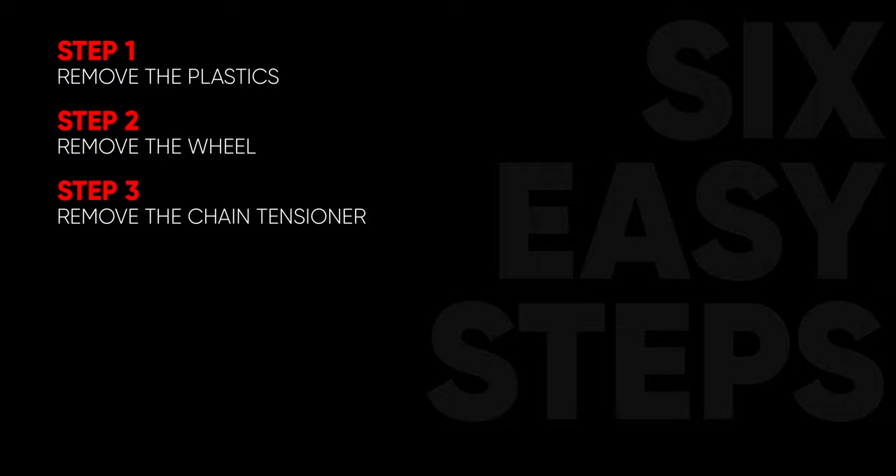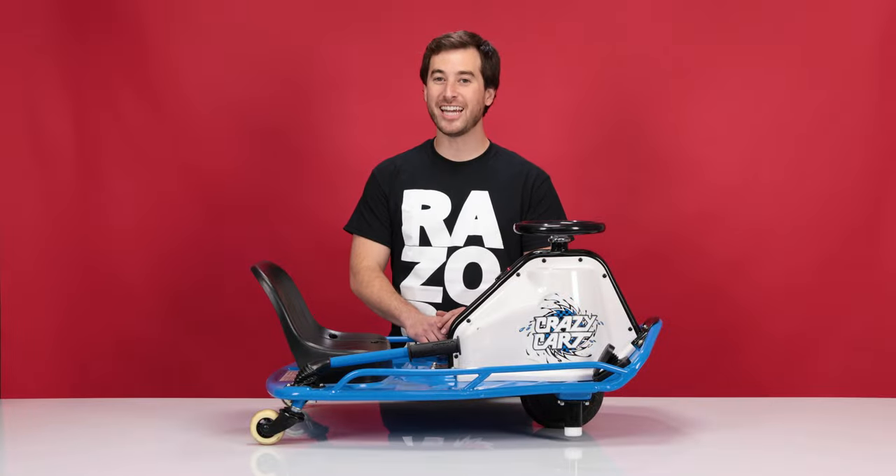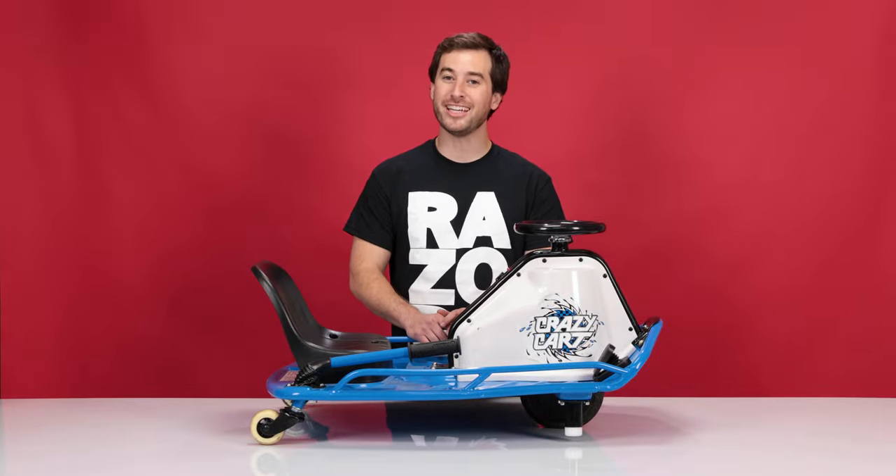This procedure can be done in six easy steps. Step one: removing the plastics. Step two: removing the wheel. Step three: removing the chain tensioner. Step four: installing your new chain tensioner. Step five: installing your new wheel with a new chain. And step six: reinstalling the plastics. If you're not replacing the chain tensioner, you can skip steps three and four.